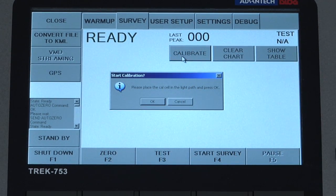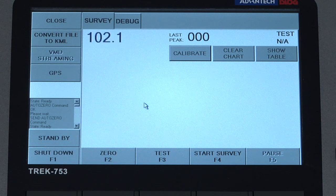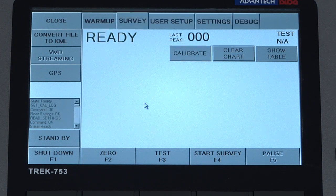A dialog box will appear asking us to place the cell in the path, which we have done. Hit OK and the calibration process will begin. We will have a reading in the upper left and after that is stabilized the calibration process will be complete, indicated by the ready message. We can now remove the calibration cell.